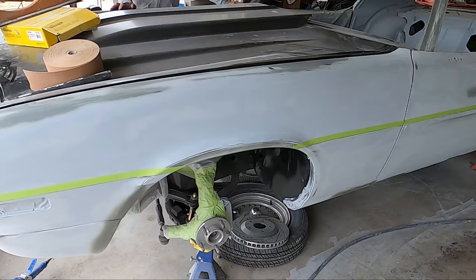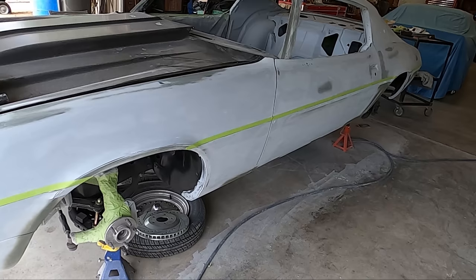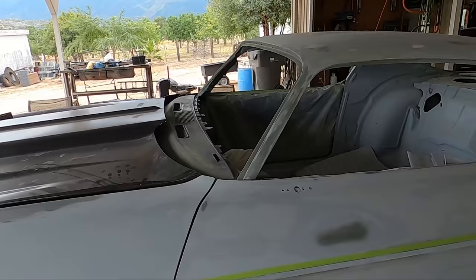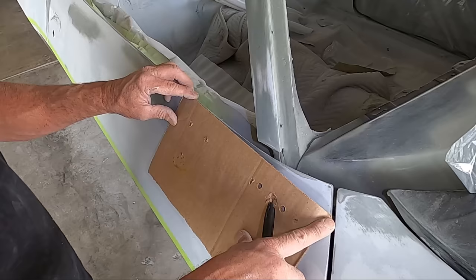We still haven't solved the mystery of the inner fenders — we have to deal with that before we rip it apart. That bottom corner hole did not line up with where the factory hole was. One of the other things still to do underneath the hood, that no one sees right now, is the firewall — we have to finish that off as well. But outside of that, it's cleaning her up and getting her ready.